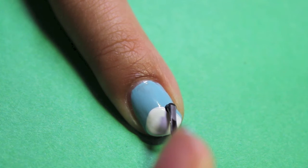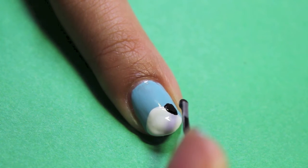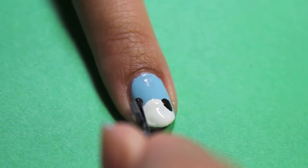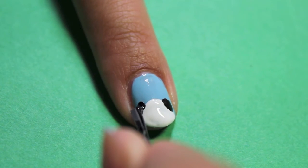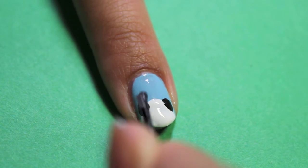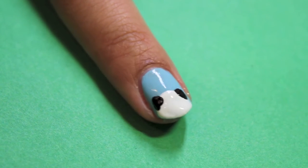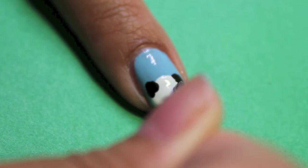With your bobby pin or dotting tool dipped in a black polish, create two blobs for the ears. Then create the eyes.